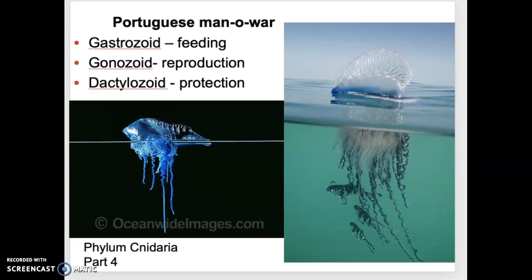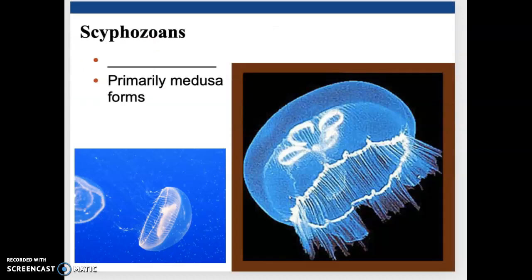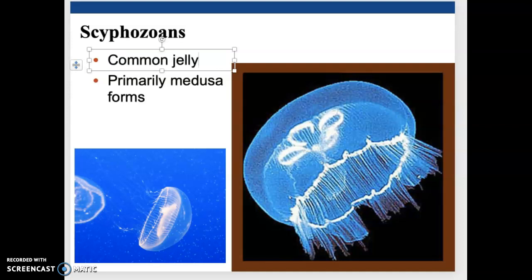This is our fourth part in the Phylum Cnidaria lecture series, and we should be able to wrap everything up with this one. We are finally on the last class of Cnidaria, and this is Class Scyphozoa. These guys are known as the common jellyfish. We talked about box jellies — these guys are common jellies.